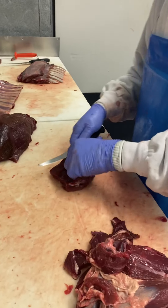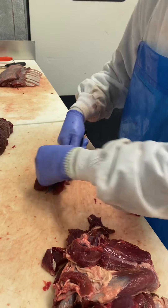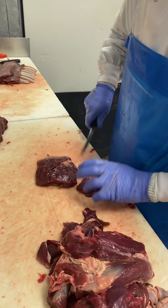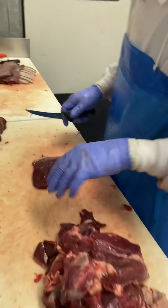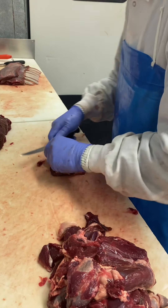And then for the top sirloin, take off this — the mouse, as they call it — underneath the top sirloin, it goes to grind, and then clean up the top.